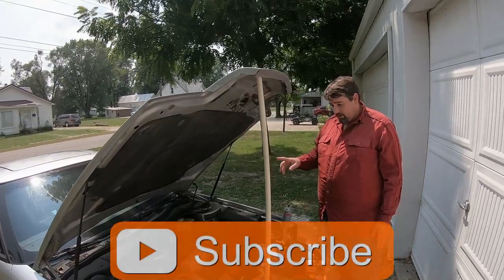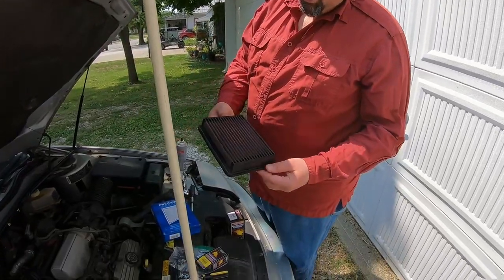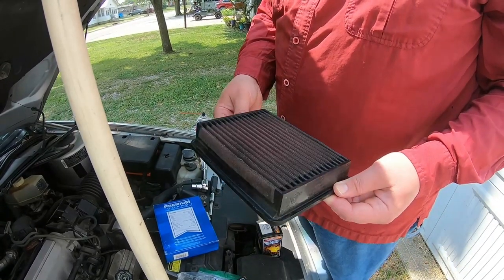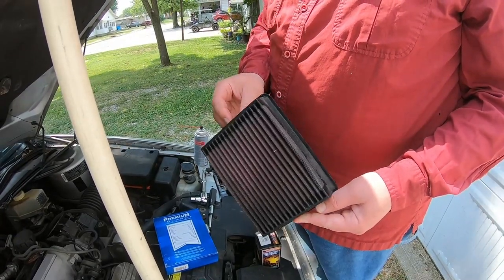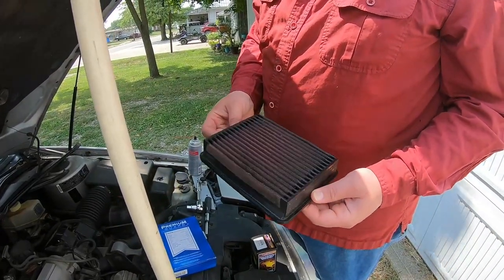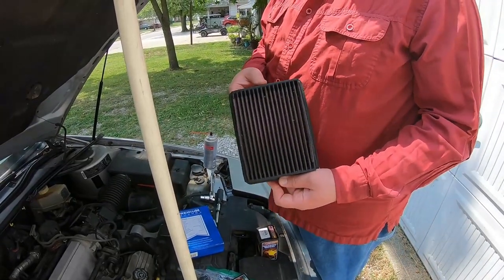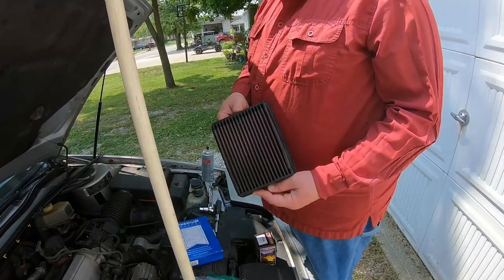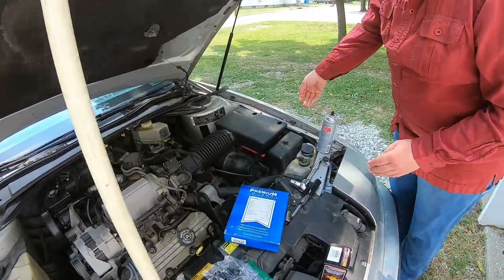First thing we did is the air filter — a K&N. Never changed it, but that does not mean you're not supposed to clean it and treat it regularly. Actually you have to clean and treat these more often than a normal air filter. The last K&N air filter I had, I used to do it every oil change, and that's what you really should do. But this was probably half the problem because this is absolutely filthy — it actually had more stuff piled in it before we took it out.